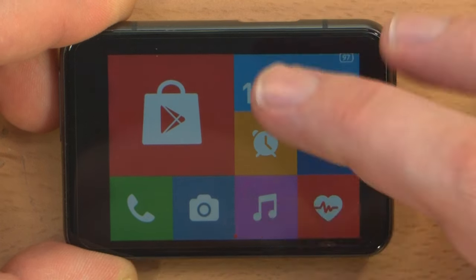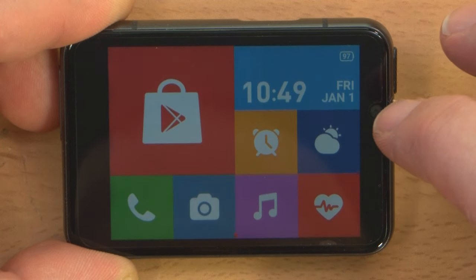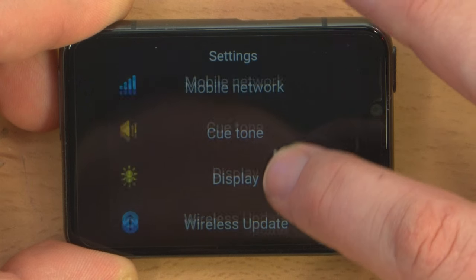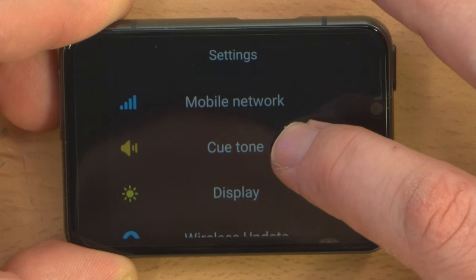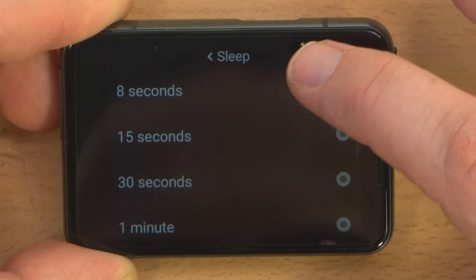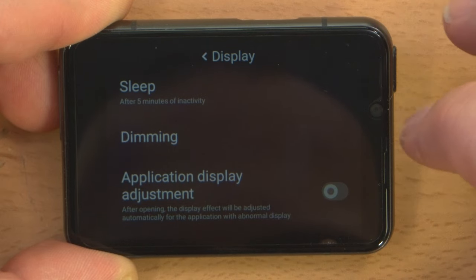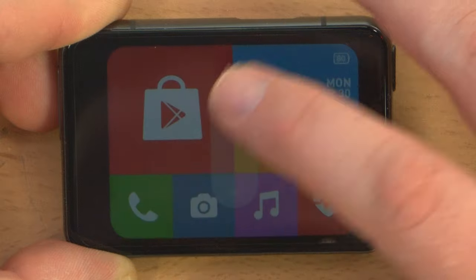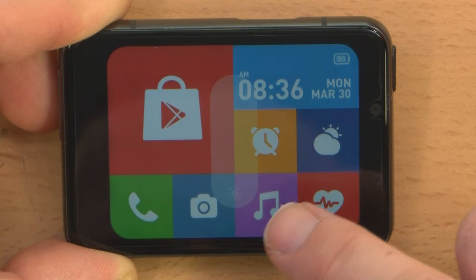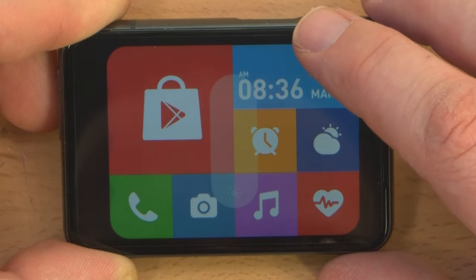Let's swipe down from the top. What is this — settings? Connect mobile phone, Wi-Fi, Bluetooth, personal hotspots. Oh, you can do a personal hotspot — that's nice. Mobile network, cue tone display. Sleep after eight seconds. For the purpose of the video, let's do five minutes. It actually shows the face of the watch while controlling the dimming, so you can really see how bright it's going to be. I like that.